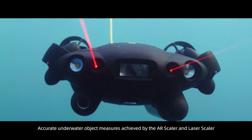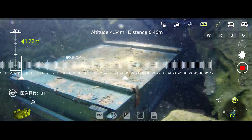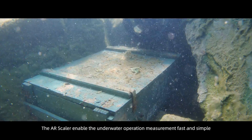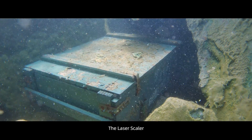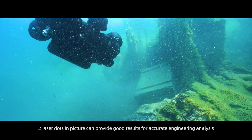Accurate underwater object measurement is achieved by the AR Scaler and Laser Scaler. The AR Scaler enables underwater operation measurement to be fast and simple. With the Laser Scaler, two laser dots in the picture can provide good results for accurate engineering analysis.